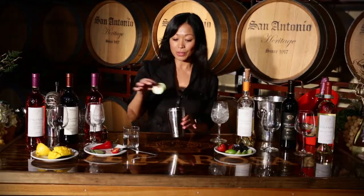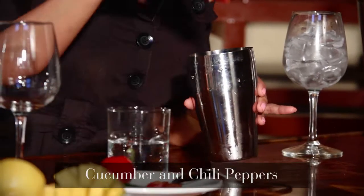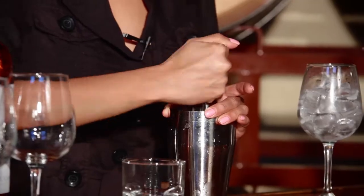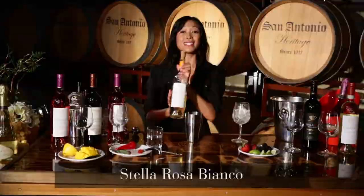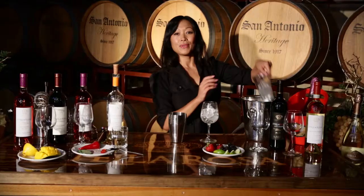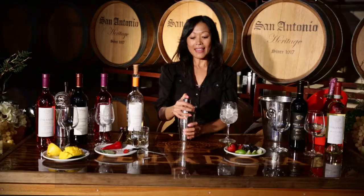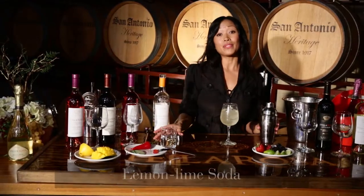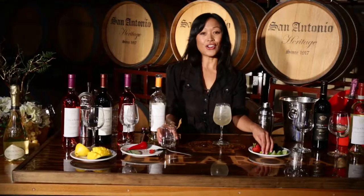Let's get started. In a shaker, I'm going to put some cucumber and some chili peppers — you can make it mild or hot depending on your taste. Next we're going to muddle the two together. We're going to add some Stella Rosa Stella Bianco, shake it up with some ice, and then strain it into a glass full of ice. We're going to top it off with some lemon lime soda, and then just garnish it with a lime.